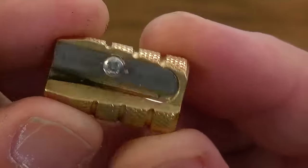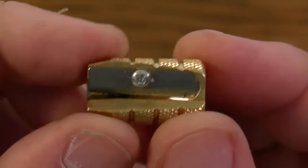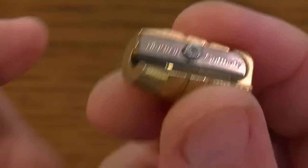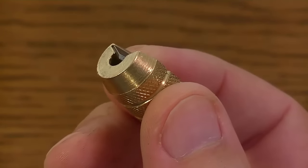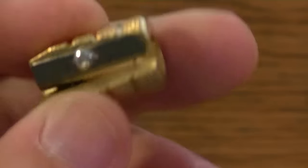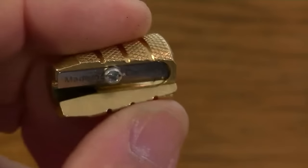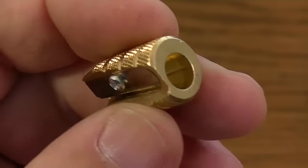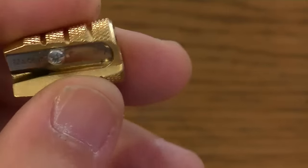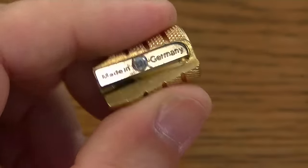I bought this on eBay for $6.79 US, and that included the shipping. So I really didn't invest a whole lot in this, which I was kind of surprised. That was definitely a good price for a solid brass bullet-shaped pencil sharpener when shipping was included. But it was on eBay, and the prices vary — this was the least expensive one I could find.